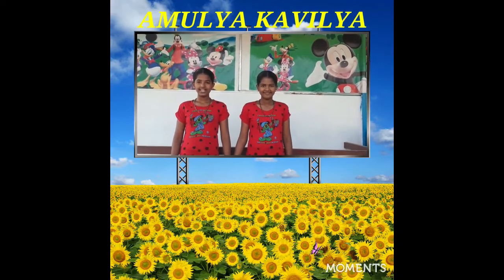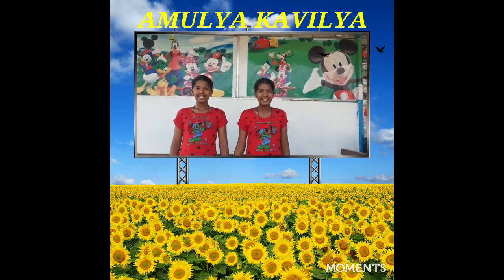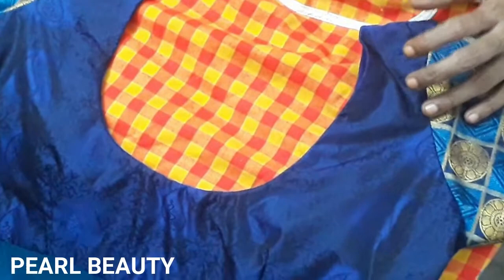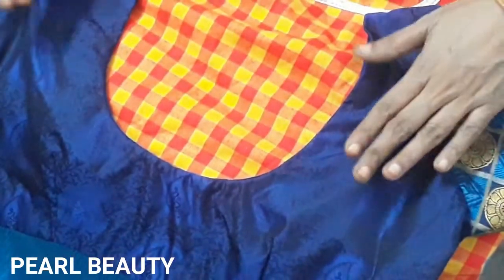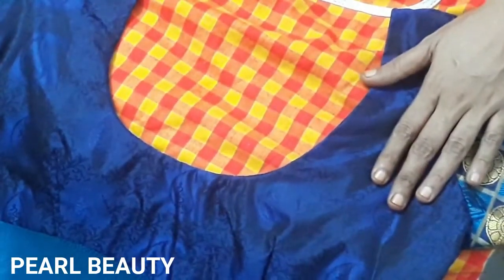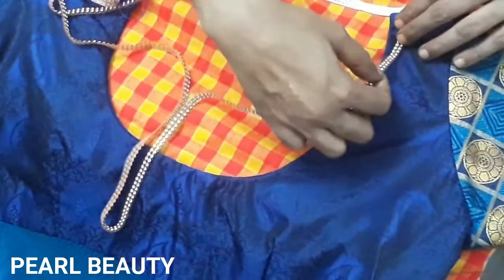If you want to use the blouse, you can use the blouse and use the chain stone. This is the blouse. This is the plain. This is the chain stone.